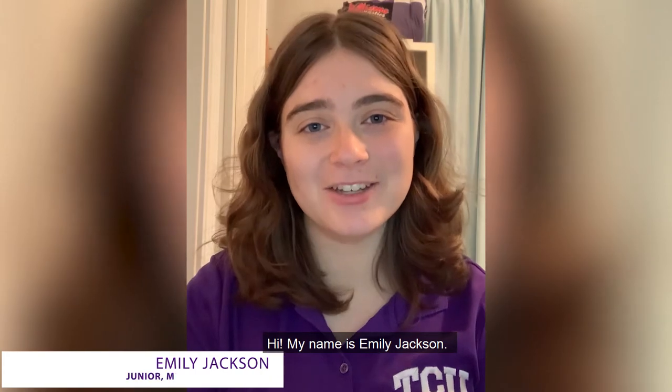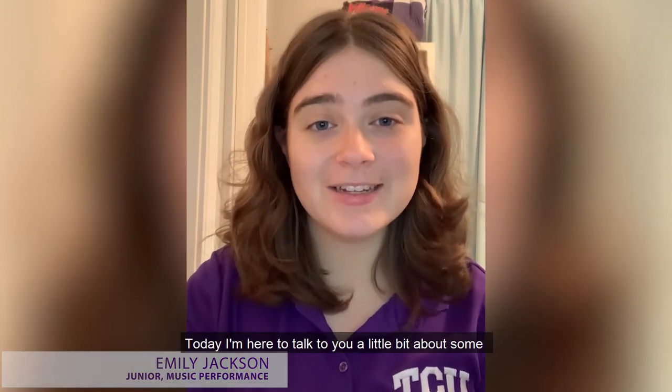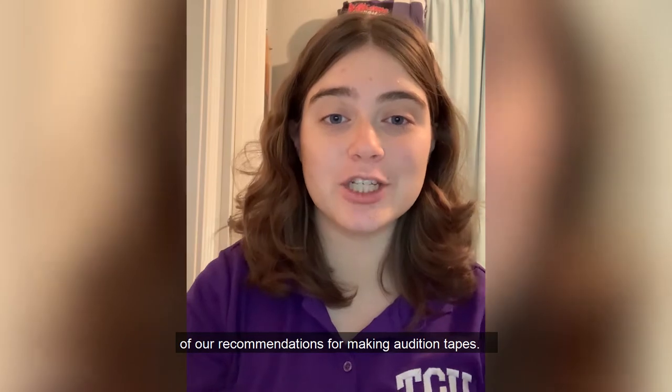Hi, my name is Emily Jackson. I'm a TCU Music Ambassador. Today I'm here to talk to you a little bit about some of our recommendations for making audition tapes.